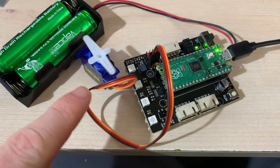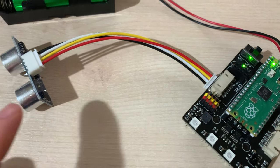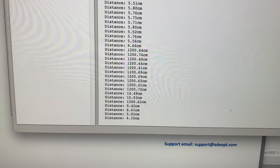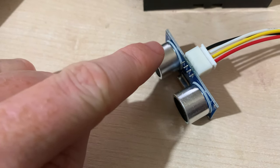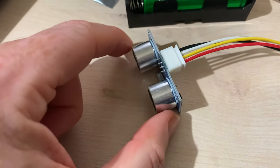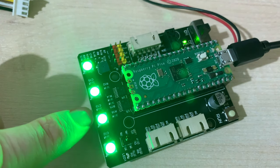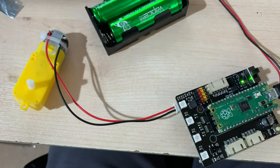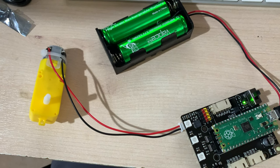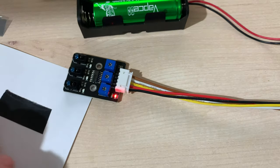Lesson two is about the passive buzzer — noisy! Lesson three: plug the servo in and learn to control it. Lesson four: connect the ultrasonic sensor for range finding. If I put my hand in front of it the range reading is small; lift my hand up and it's much bigger. I learned that one of these sends the signal and one receives it — learn something new every day. Lesson five covers the inbuilt, very bright RGB LEDs.